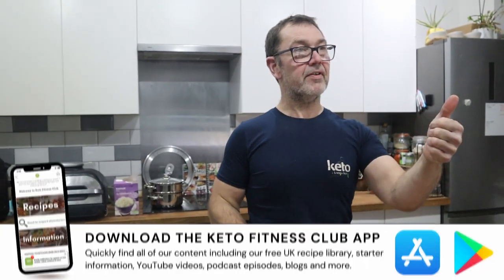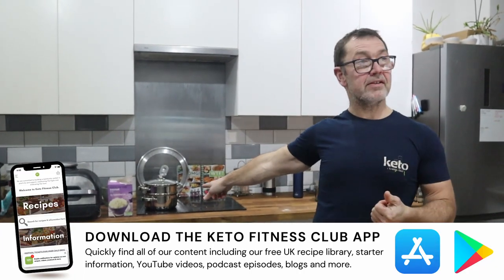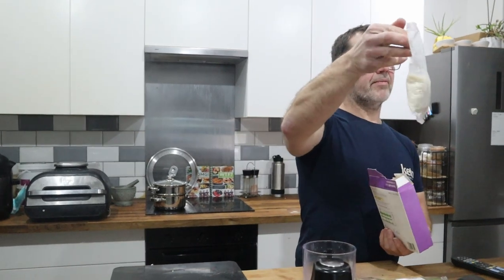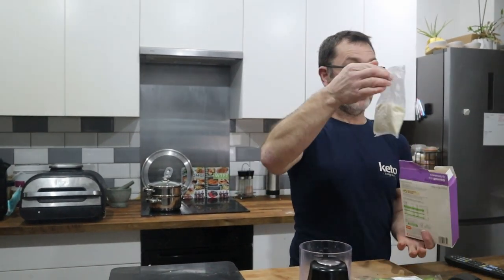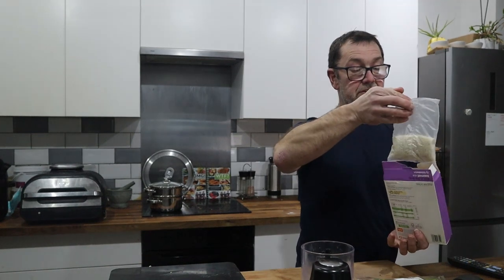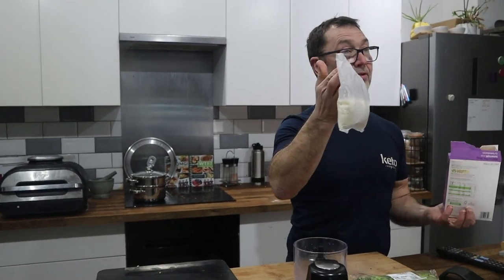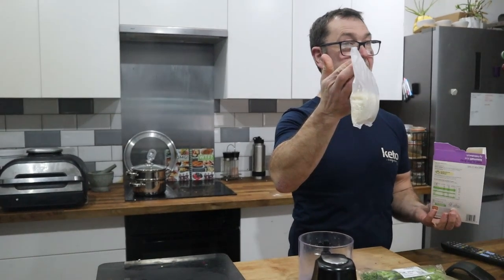I'm going to show you the difference between what would previously have been a high carb meal. I've got a bag of boil-in-the-bag rice — I would never normally use these but I bought this ages ago. I'm boiling that to show you a portion size, but the dogs will be eating this later. The alternative to the rice is what I call fridge gravel.